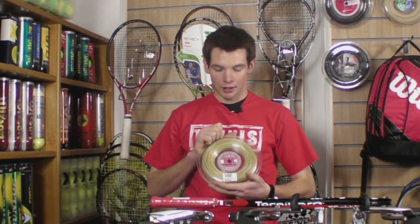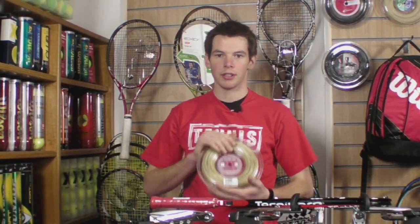I'd personally recommend this for someone that likes to camp out on the baseline, hit deep topspin shots and stay back. All in all, great string.